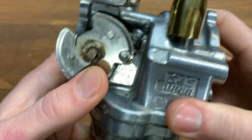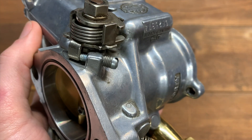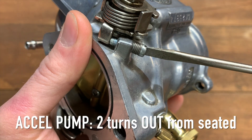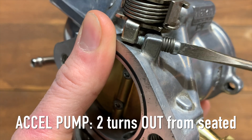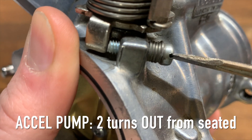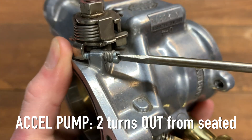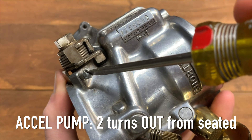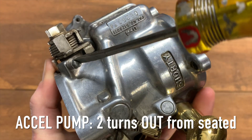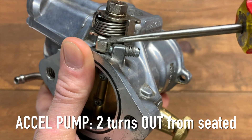Next we're going to set the accelerator pump. The accelerator pump has a screw with a little plate. You go just until the screw makes contact with that plate — just beginning to touch it — and right as it begins to touch, come two turns out. Going in halves: one half, one, one and a half, two. That's the accelerator pump set — two turns out from seated against the plate.